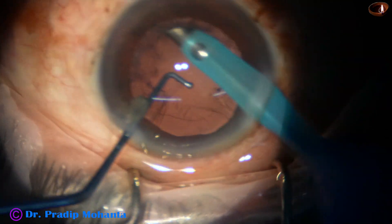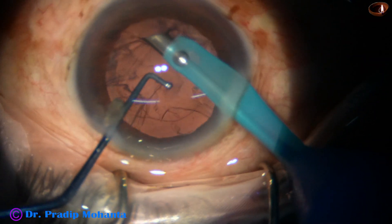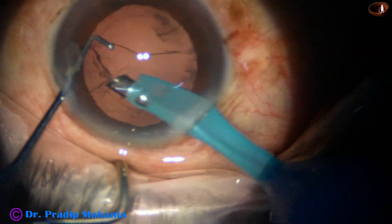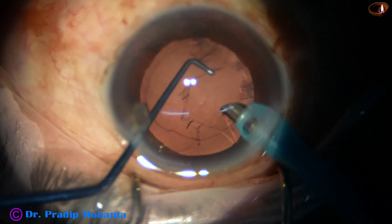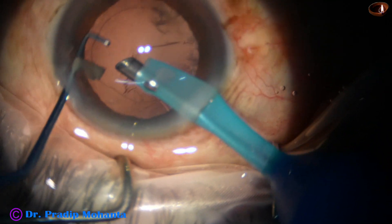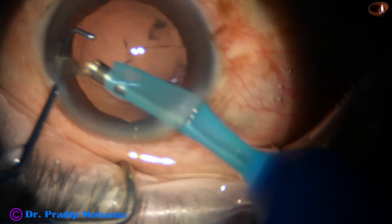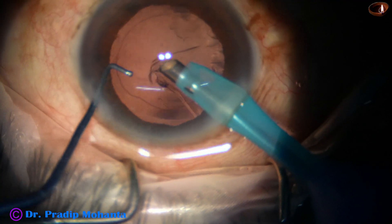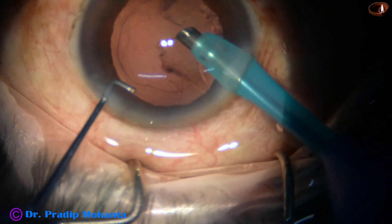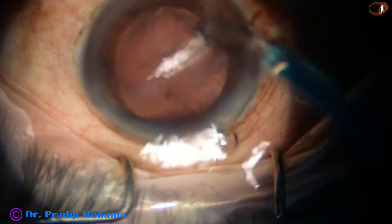Observe this. At this point, suddenly, I have caught the posterior capsule. I released it and started removing some more cortex by the handpiece itself. This is a small epinuclear piece — nuclear or epinuclear — which is emulsified and removed.